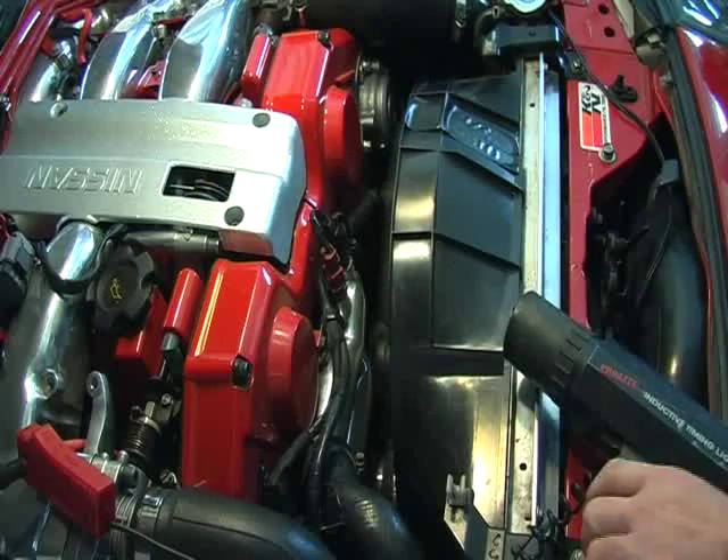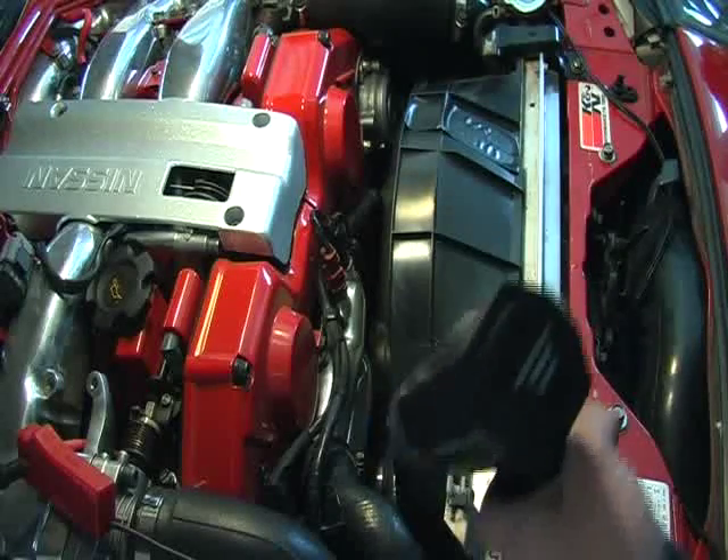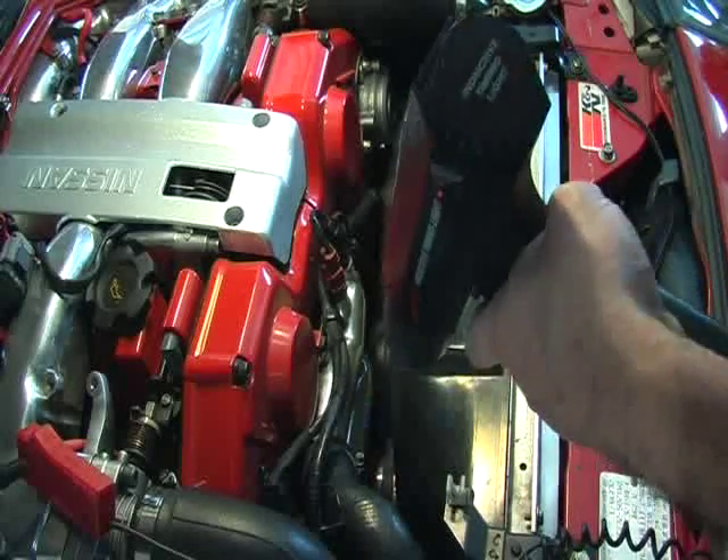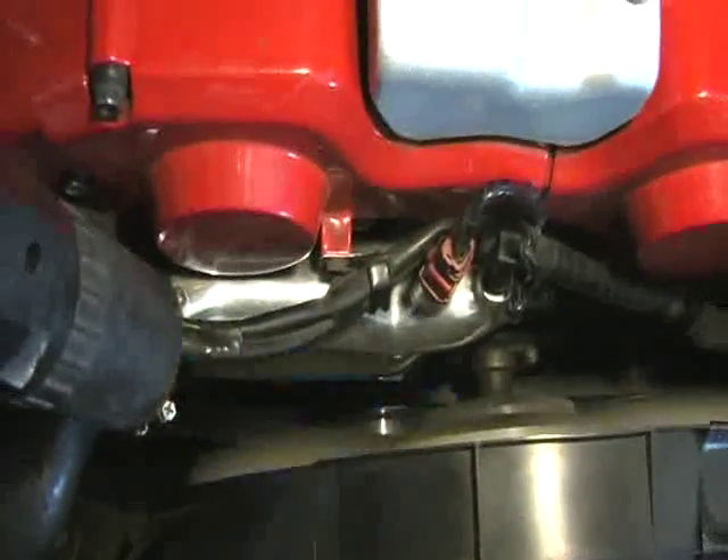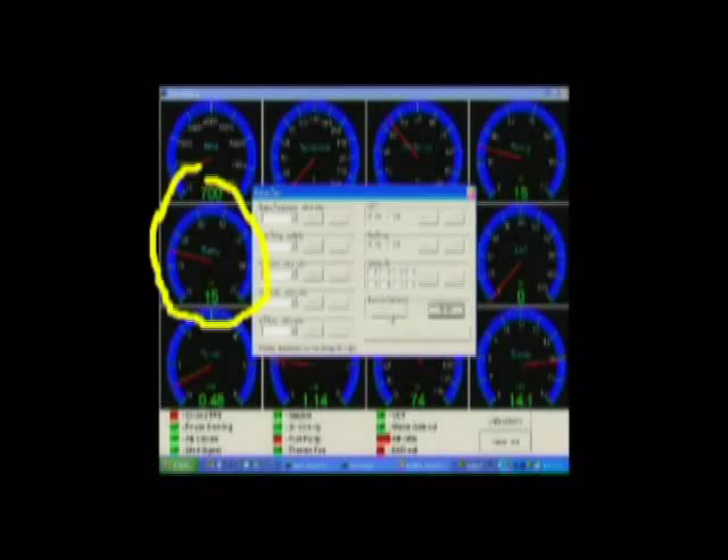Next, identify where the timing marks are on the crank pulley using the timing light. Very carefully adjust the crank angle sensor so that the timing mark on the crank pulley matches the timing on the data display screen.